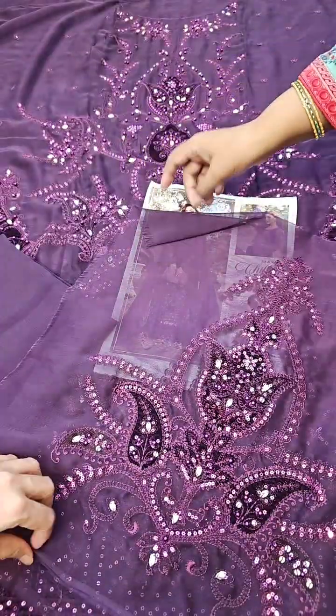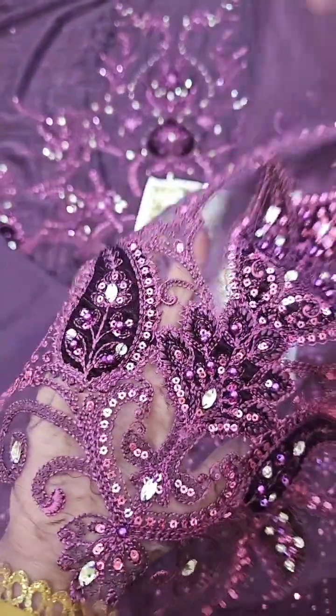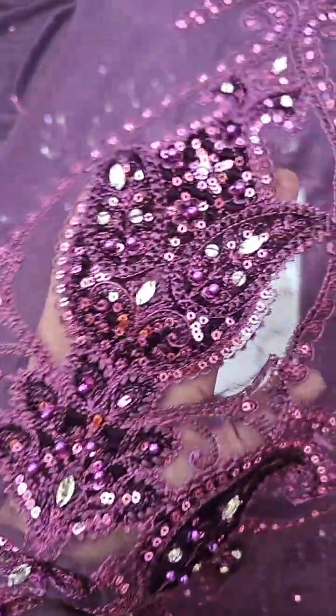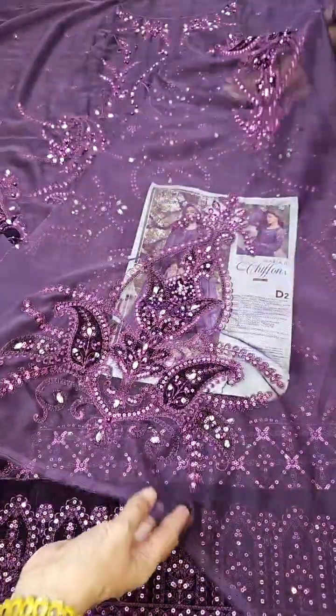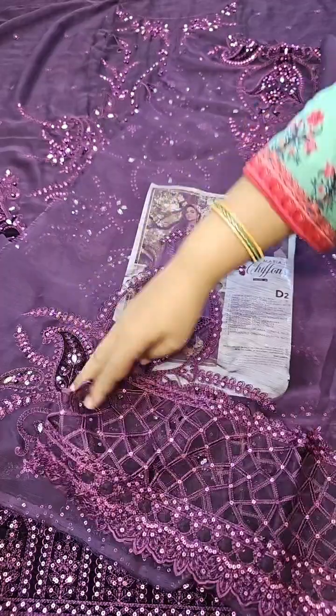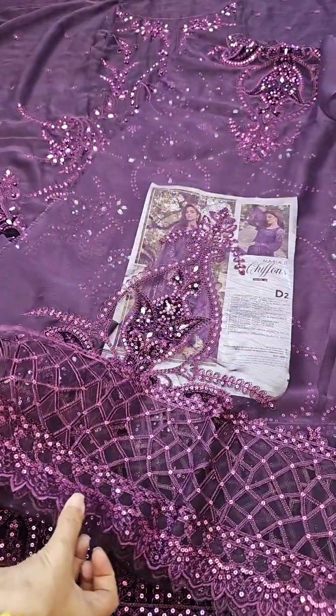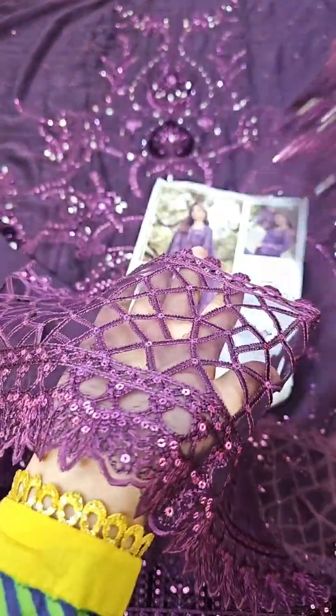The sleeves have complete embroidery with velvet borders — you can see the patches all attached. This is the cutwork on the sleeves. This is the complete cutwork; this is the finished look — front, back, and sleeves.